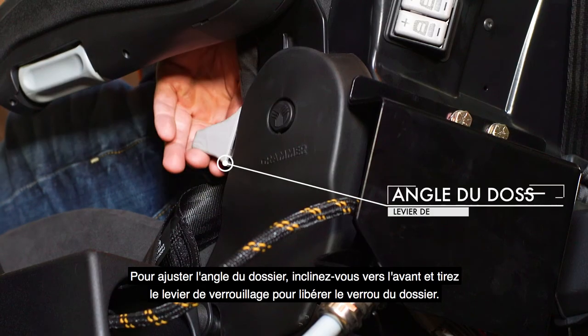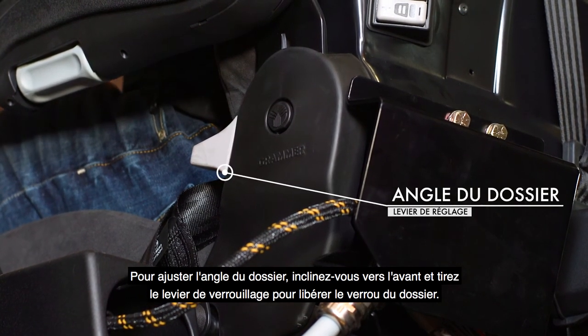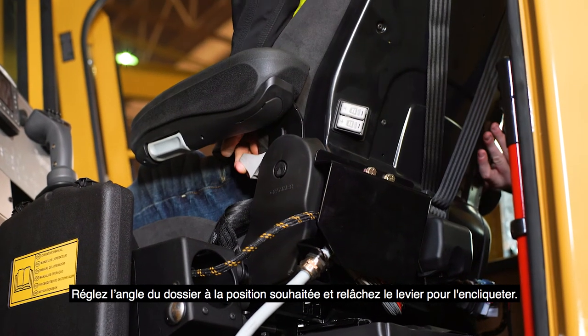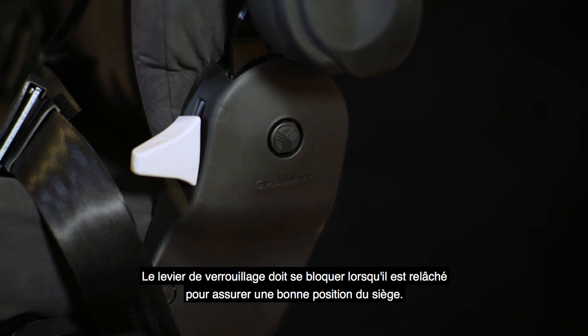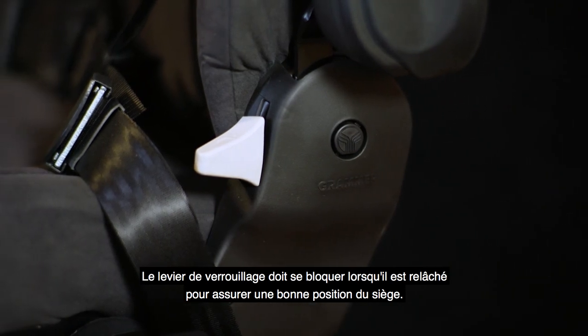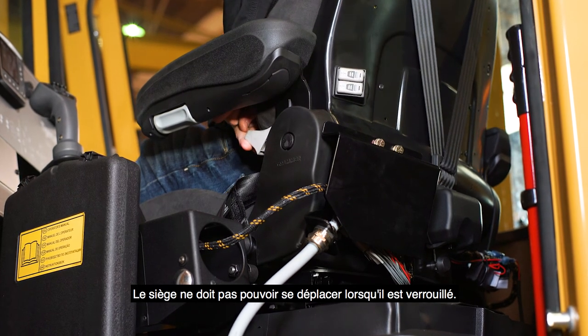To adjust the backrest angle, lean forward and pull up on the locking lever to release the backrest catch. Adjust the backrest angle to the desired position and release the lever to lock in place. The locking lever must latch when released to ensure a proper seat position. It should not be possible to move the seat when locked.